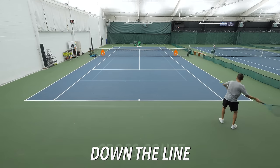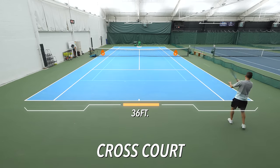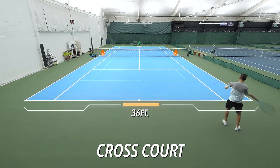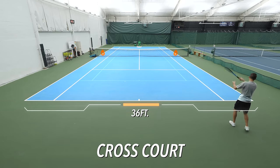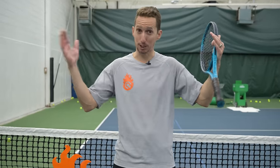Then I'm hitting everything cross court into the other alley. Double sideline to double sideline is 36 feet, so a ball that hits the middle of the first alley and a ball that hits the middle of the second alley is over 30 feet away — that's a big spread. The alley is four and a half feet wide, which sounds like a big target, but if you try to do this you'll find that hitting the alley again and again is actually quite hard, and you're about to find out why.